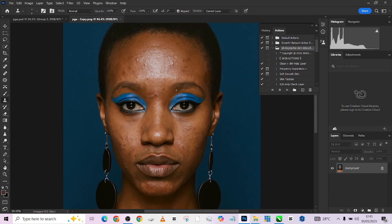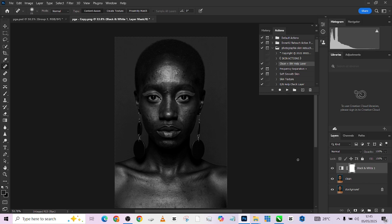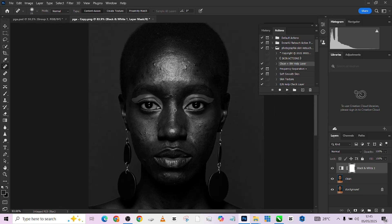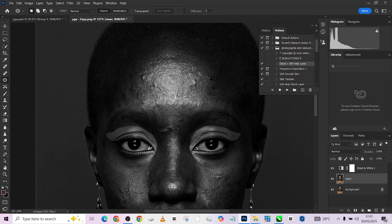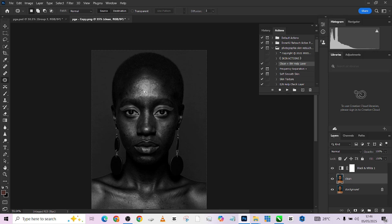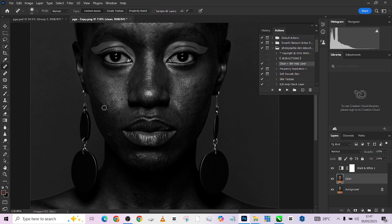I'm going to take care of the blemishes by running my clean black and white layer. What that does is give us a black and white adjustment layer that is crushed down so much that the blemishes start popping out on their own. Looking at it now, you can see the blemishes are very strong. I'm going to pick up my blemish removal tools — I'll use the Patch tool first on the big blemishes — then quickly use the Spot Removal tool to take care of the small ones.